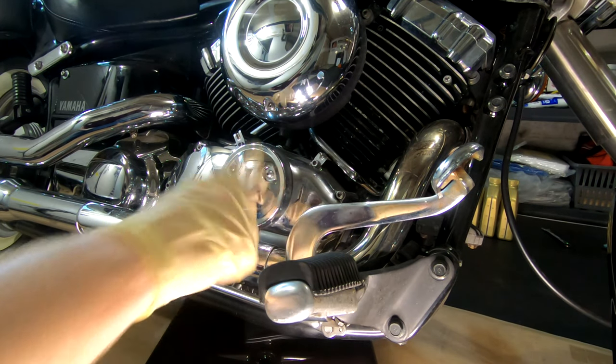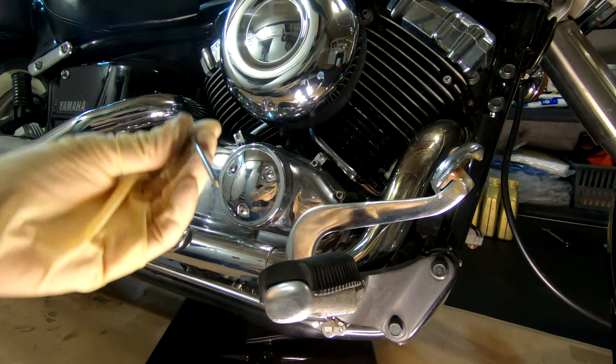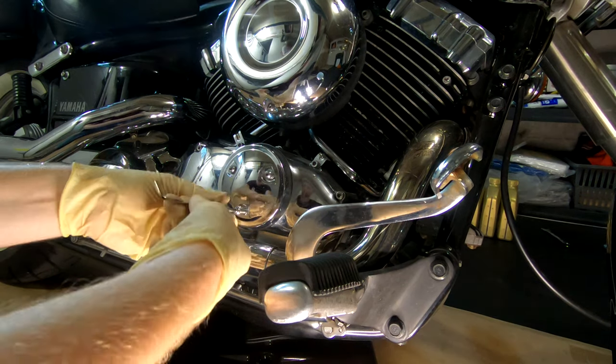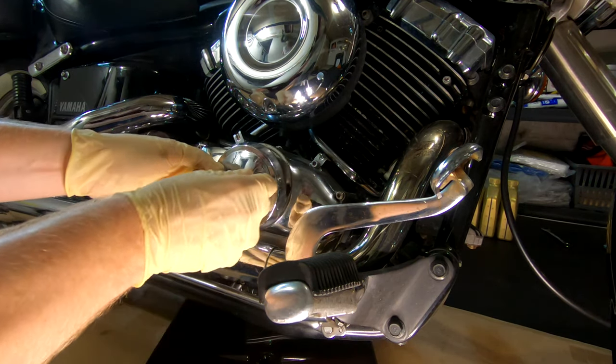While that's draining, come over to the right side of the bike so you can start removing the cover for the oil filter. The first plate comes off with three bolts and you'll use a four millimeter Allen wrench. This is just a beauty cover so you don't have to worry about any oil coming out once this is removed. Just be aware of the location of each bolt as they vary in length.